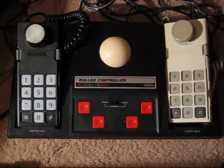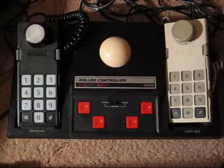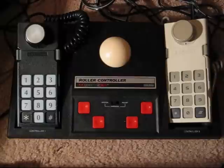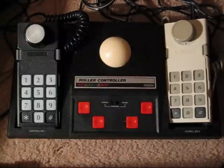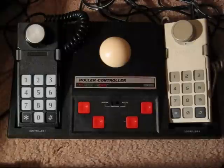Now included with this is a game called Slither, which I plan on reviewing next. But you can also use this with Centipede and a lot of other games like that — I think Victory and Omega Race are others that come to mind. Another nice thing about this is that you can still use the joysticks. If you want to leave this plugged into your ColecoVision, you can just flip the switch to joystick and play the game normally. So that's kind of a neat feature.